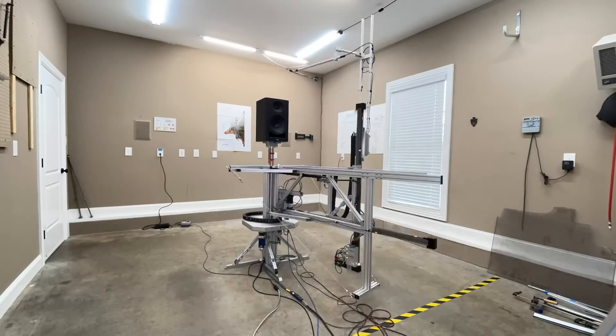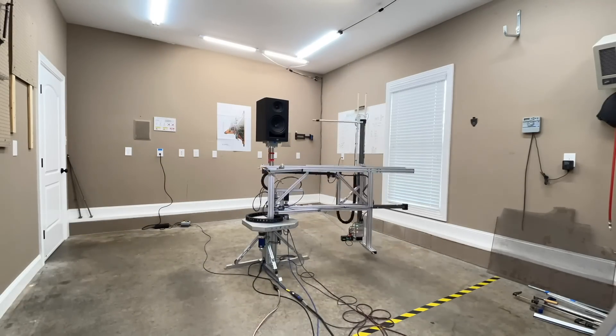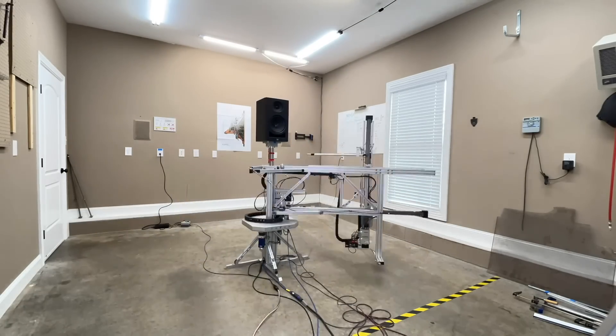Let's take a look at the data. All of my data is captured using the Klippel Near Field Scanner — a state-of-the-art robotic device that allows you to get anechoic data in a non-anechoic environment. Anechoic means without echo. You want measurements without echo or reflections so you know exactly what the speaker itself is doing. If you know what the speaker is doing before you put it in a room, you have a better idea of how to set it up, where to aim it, and how far to bring it off the wall.